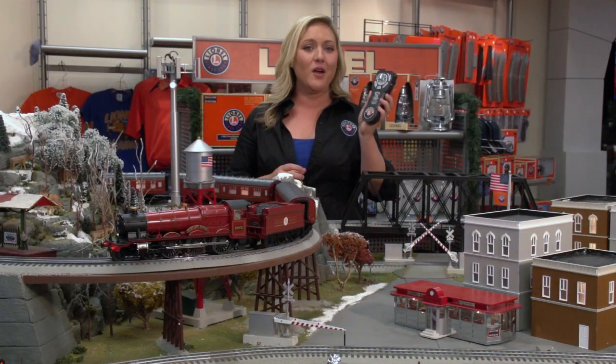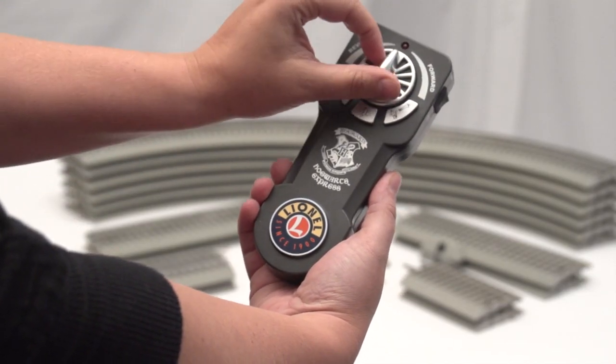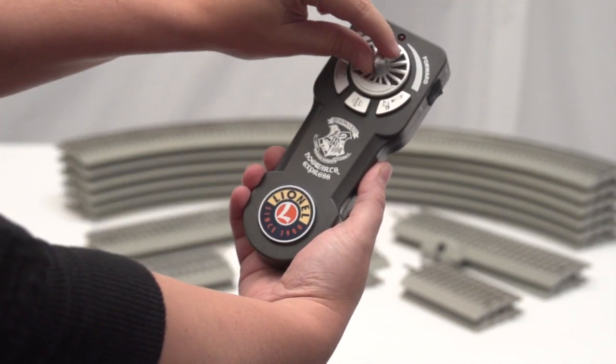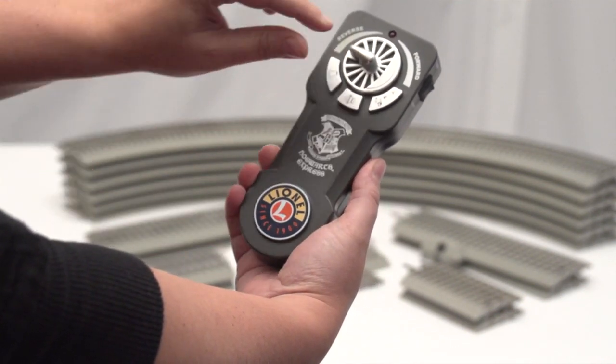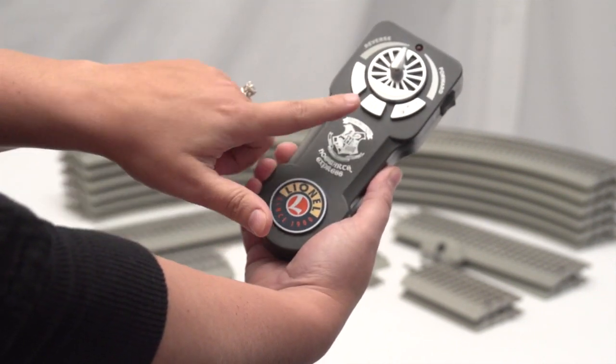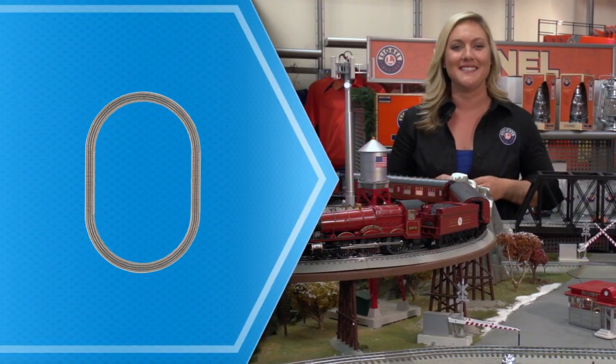But you also get this handheld LionChief remote. Our LionChief technology is super easy to use. It's got forward operation, reverse operation, bell, and whistle buttons, and in the middle is a special user announcement, which is clips from the movie. So let's continue talking about what comes in this amazing set.